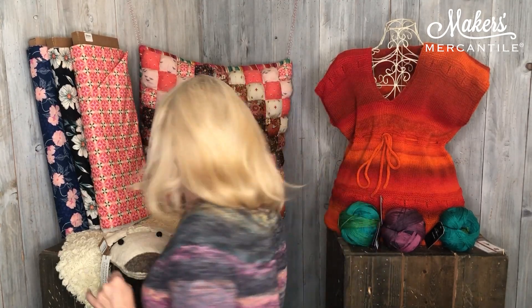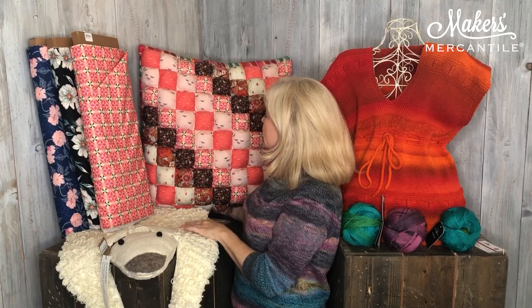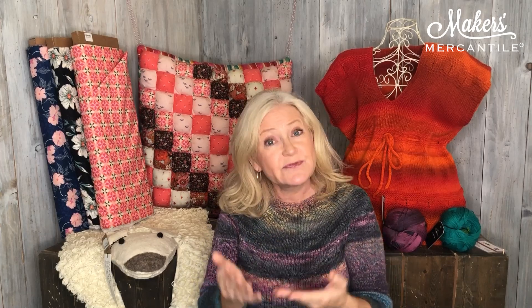Can you see back here? This is actually a dog bed made entirely of Art Gallery Fabrics cottons. We had one of our employees make it — she made it for her cat. This is a great pattern; it is called the Dream Bed for Dogs. The designer is Jessica Swift and the pattern is a free download. We have a link to it on our website and it's also on the Art Gallery Fabrics website. We can tell you exactly how much fabric you will need to purchase to make the bed.